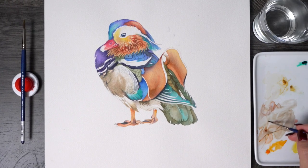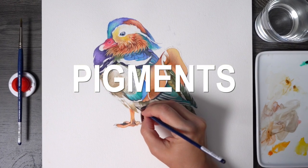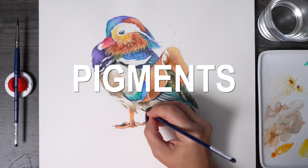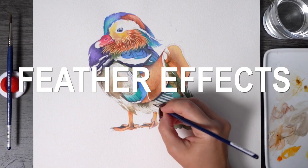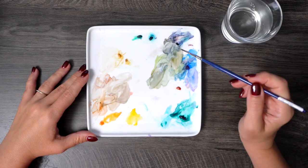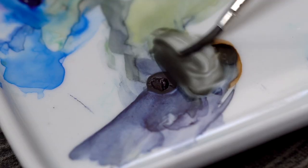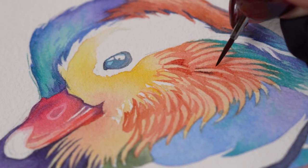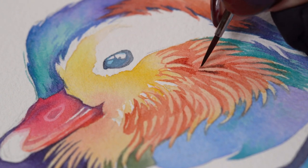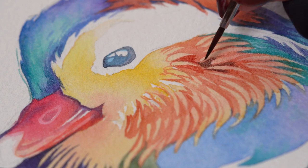Mandarin ducks are such a delight to paint. I will show you the exact steps and watercolor pigments I recommend for this work, and we'll talk about how to create sharp edges and gorgeous feather effects on this bird. There are lots of different colors here and I will share the color mixes I created to simplify the palette, make it more cohesive without losing vibrancy, and of course the essential watercolor technique called negative painting comes into play when we paint around the small light details.